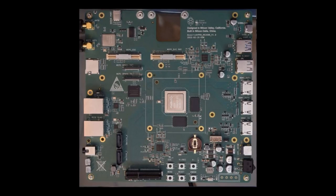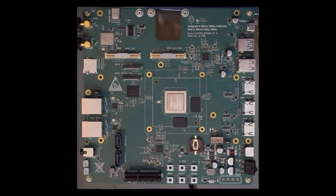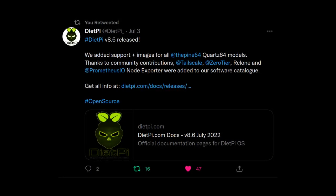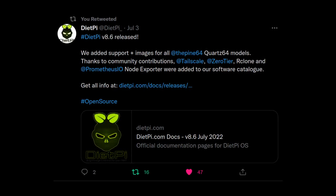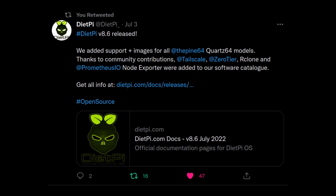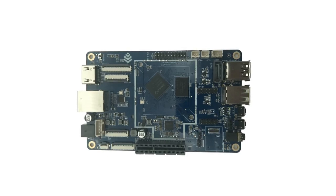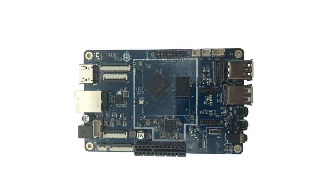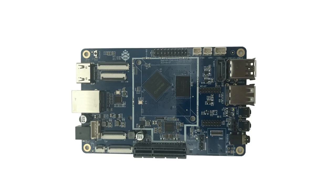The first batch of Quartz Pro 64 boards have gone to developers, who have already begun work to support the platform. DietPi added support earlier this month, making Quartz 64 officially supported by DietPi, Armbian, and Manjaro, with instructions also available for Arch and NetBSD. Recent advances include patches enabling PCIe and analog audio support for the Quartz 64 Model B to mainline Linux, a fix for fast SD cards not working, and a patch enabling JPEG encoding.